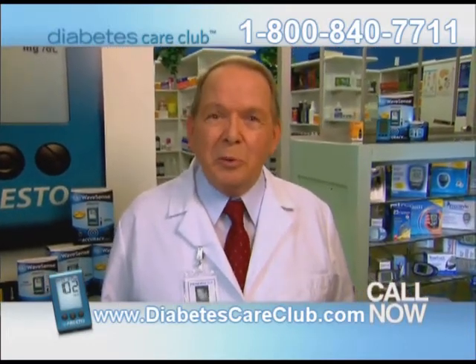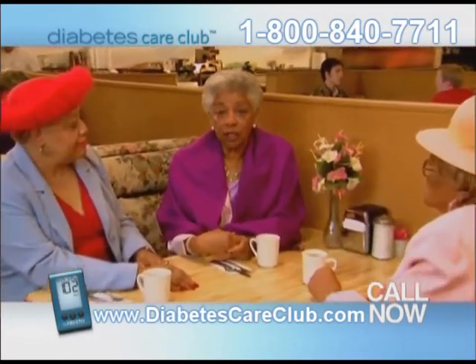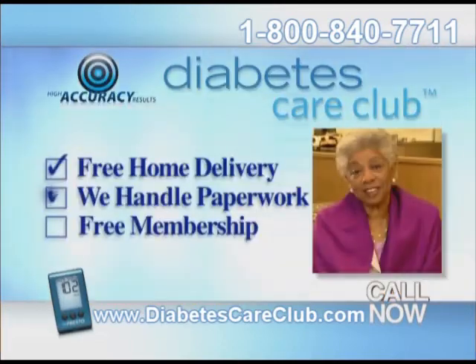Call and find out why over 100,000 patients choose Diabetes Care Club. You don't have to code anymore — upgrade your meter and change the way you test now. Call 800-840-7711.